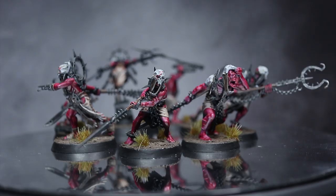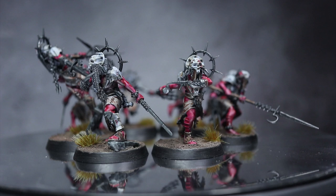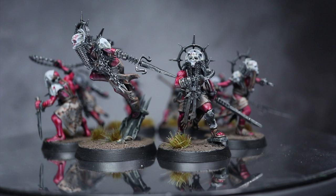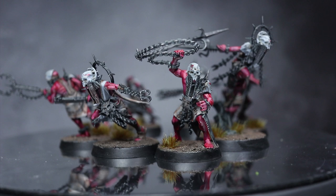And here we have the completed Unmade warband. I finished things off by creating a simple basing scheme using textured paints, some dry brushing and some grass tufts. This entire warband of 9 miniatures took me just over 4 hours to paint, which can easily be spread out over a few evenings or a weekend. While the paint job is fairly basic, it's a good way of quickly getting your warband painted up and playing Warcry with fully painted models.